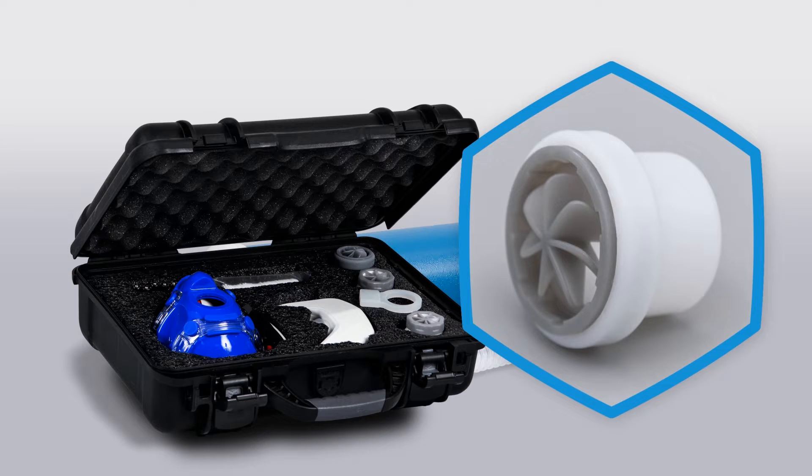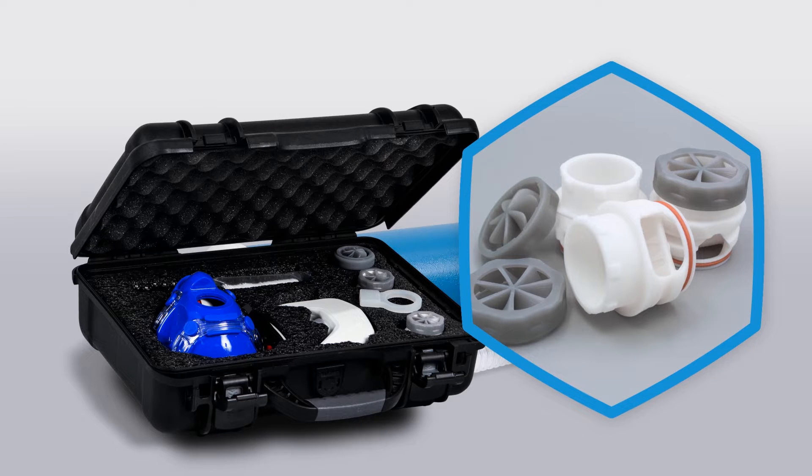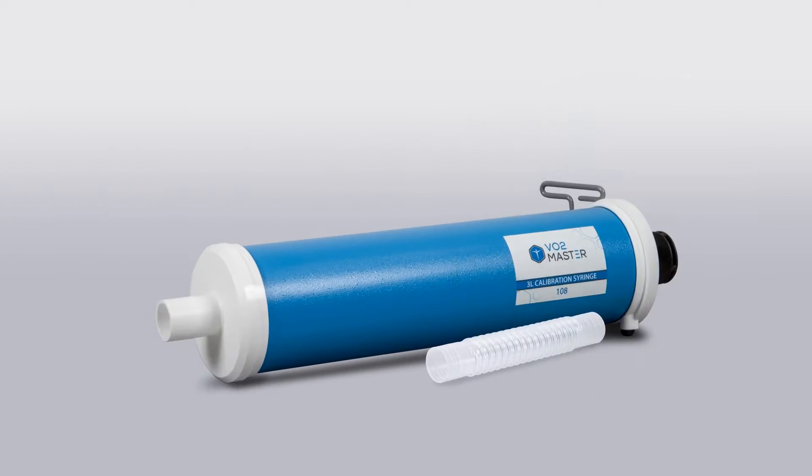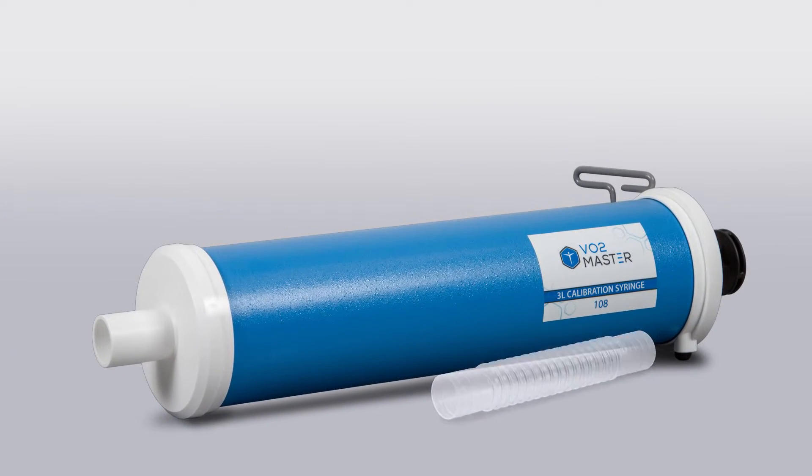Also included are a calibration syringe adapter, two additional user pieces for RMR and CPET testing with corresponding locking nuts, and a tool to assist in securing and removing the user pieces and locking nuts. The kit also includes a separate Hans Rudolf adjustable 3-liter syringe and two flexible calibration syringe tubes, one being an extra. You'll learn more about these components during the calibration process.